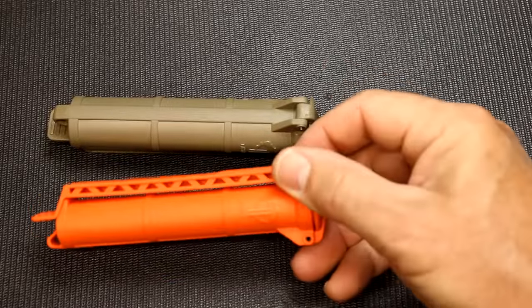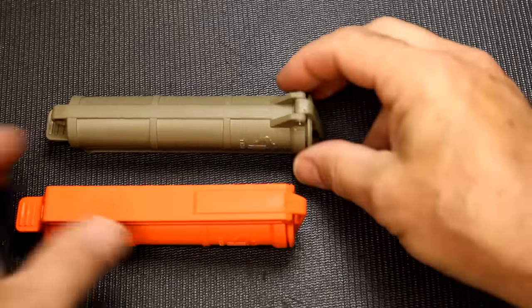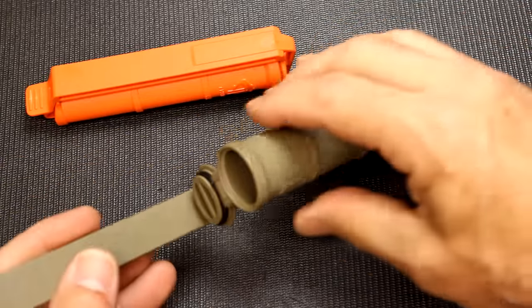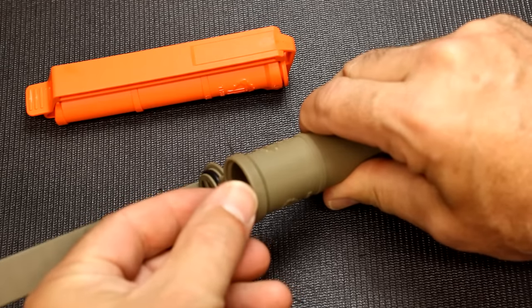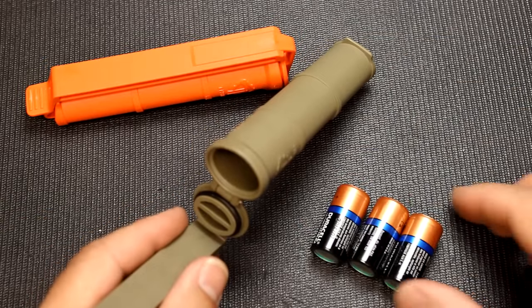We're going to go through a number of different uses for setting up little kits inside these tubes — it's pretty interesting how versatile they can be. One thing about this is it's oval, not a complete circle. If you get something shoved down in there and can't get it out, you can actually squeeze the tube and it'll expand, allowing things to fall out.